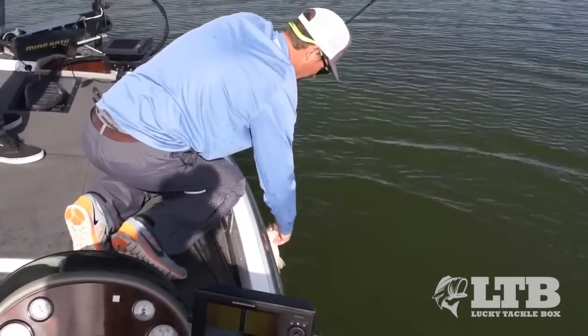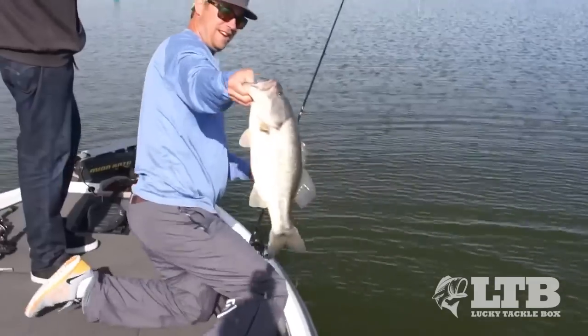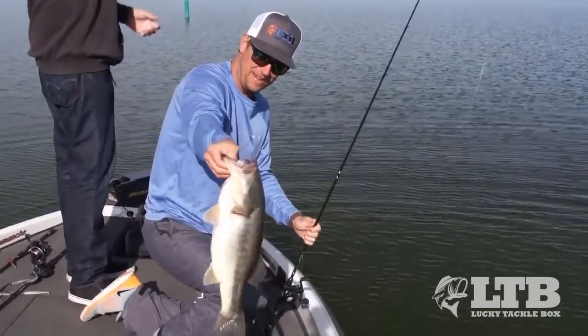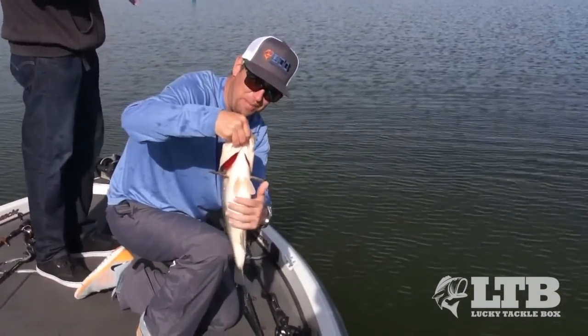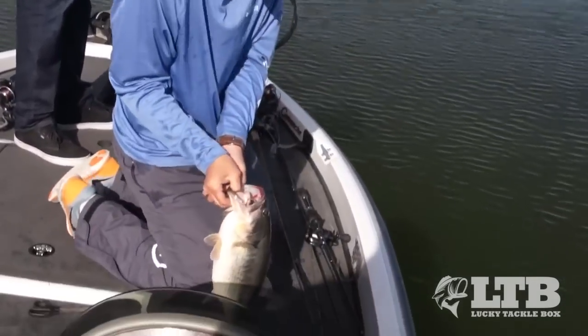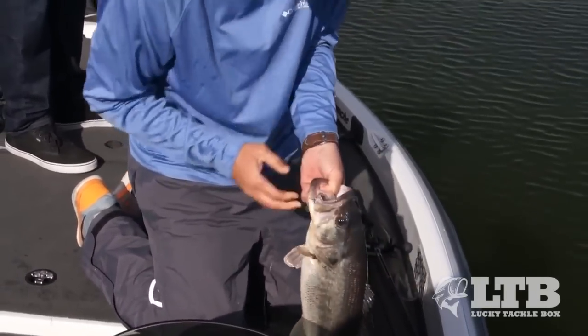There we go. Another Clear Lake slab. I mean, that is a beer belly right there. That is something I'm working hard for — I drink a lot of beers. That thing's been drinking more than us. That's hard to do.